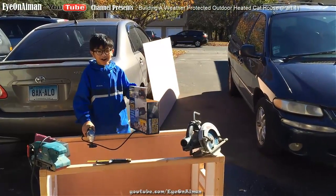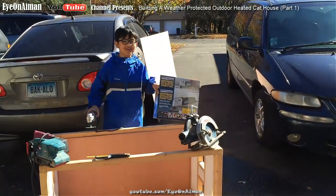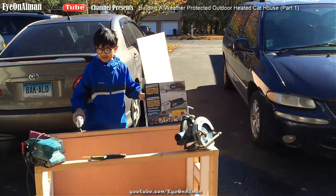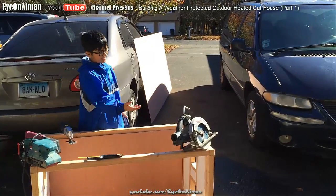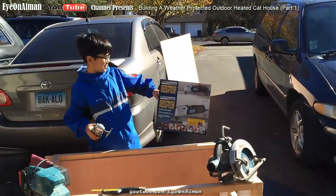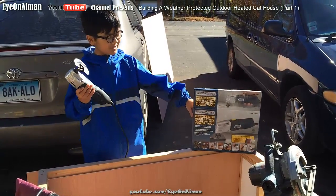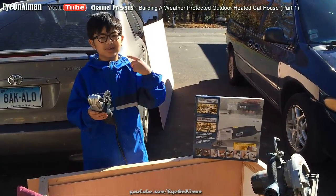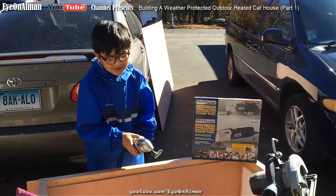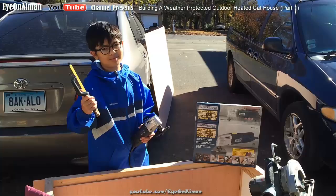The actual fun part about this whole project is building because I get to use power tools. My dad is going to use the sander and the saw, which I can't use because I'm a kid. But I get to use this oscillating multi-function power tool — it's safe for kids because it doesn't spin, it just oscillates or vibrates, and that's how it cuts. Or you can just use normal hand tools, like this cutter. It doesn't move, so it's safe for kids.